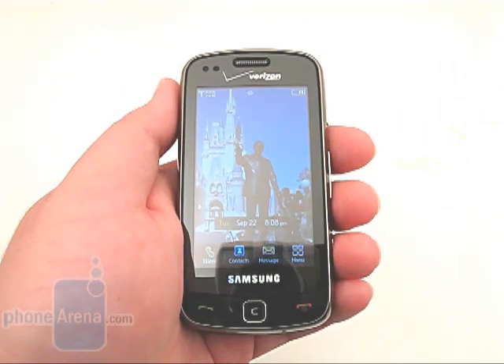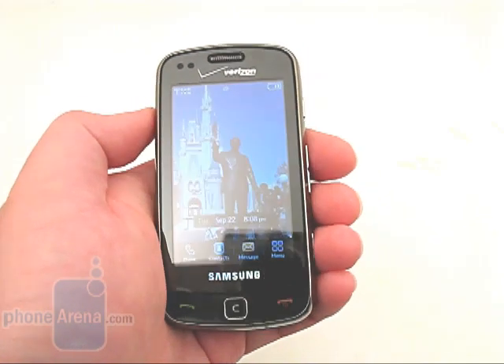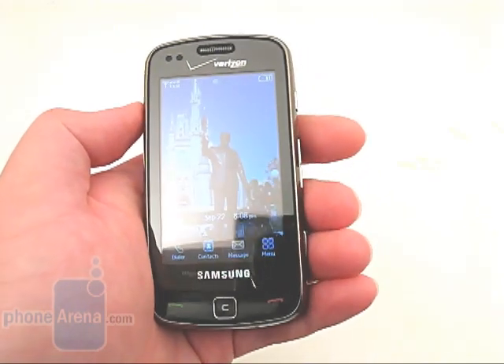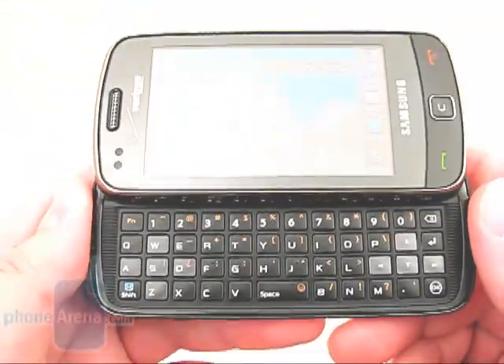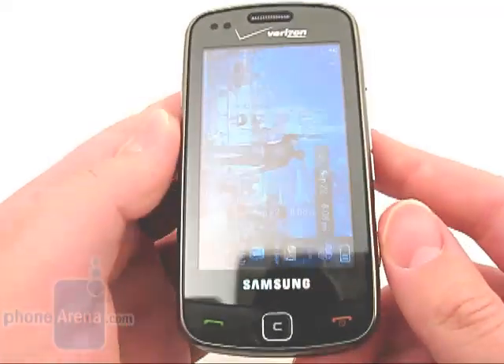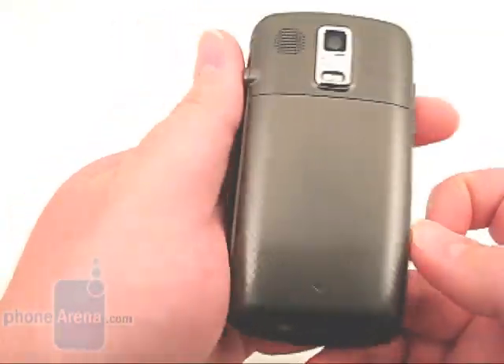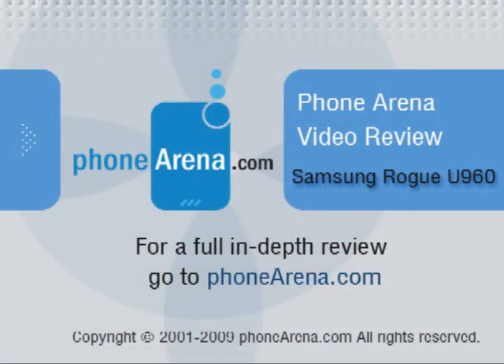Overall, we are quite happy with the Rogue, despite its outdated music player. Call quality and reception were both excellent, with voices sounding clear and natural on both ends. The keyboard is laid out well, and the display is a vast improvement over the competition. Please visit PhoneArena.com for our full review of the Samsung Rogue, including pictures and 360 degree viewing angles.